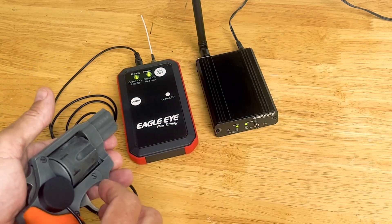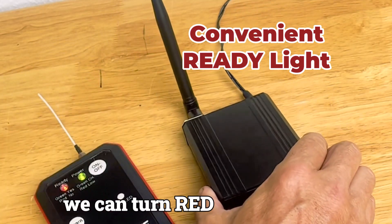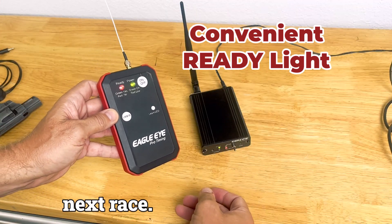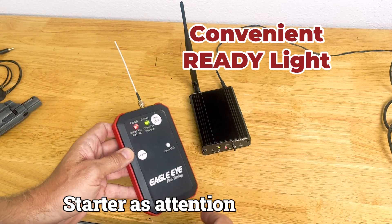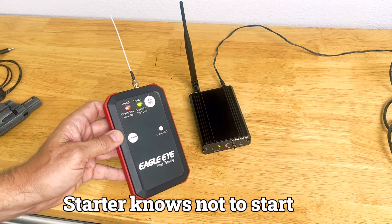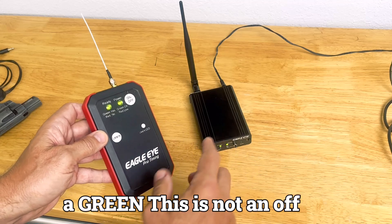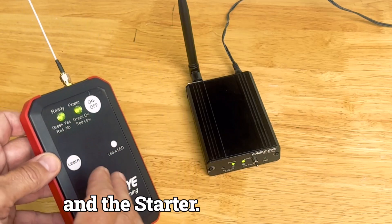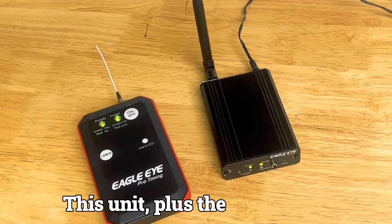We also have this toggle that we can turn red to let the starter know that the timer needs a couple more minutes before they start the next race. This is a great communication piece — no more red flag to get the starter's attention. You just simply turn it red and the starter knows not to start the next race until they see a green light. Turn it green and you're ready to go. This is not an off switch; it's simply a communication method between the timer and the starter — a great feature that will certainly enhance the efficiency of your events.